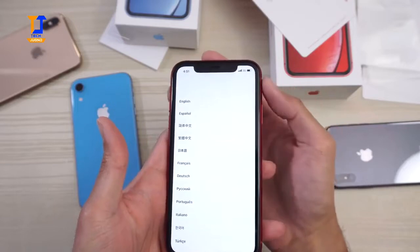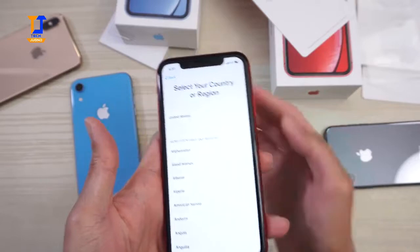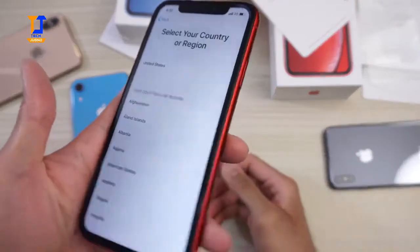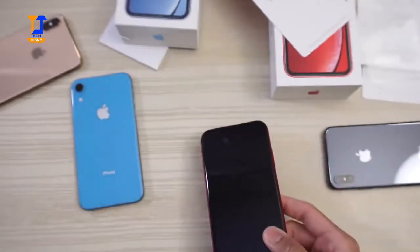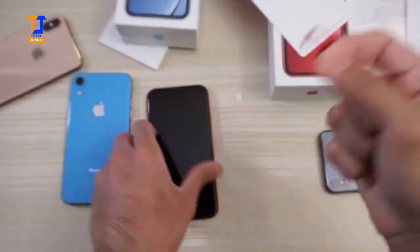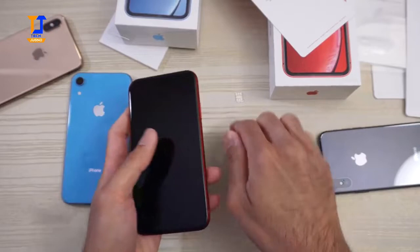There's probably a Verizon SIM in here. I don't want to activate this phone on my carrier right now, so let me take the SIM card out. It is a Verizon SIM in here. Take that out and put it back. I don't want to activate this phone right now.